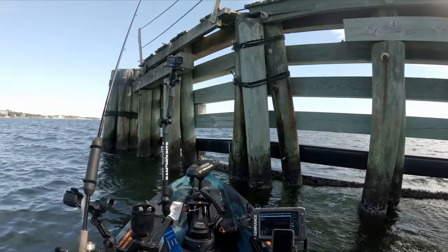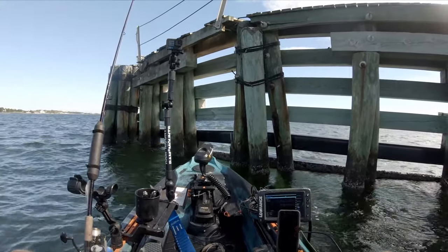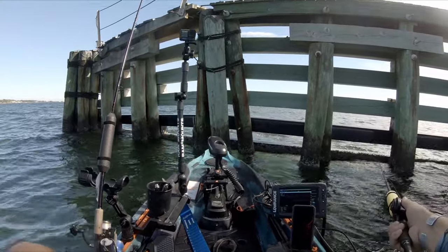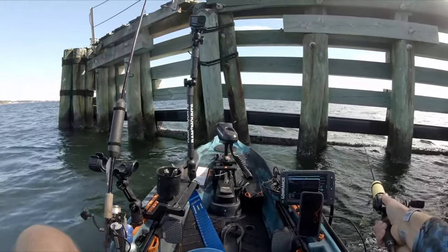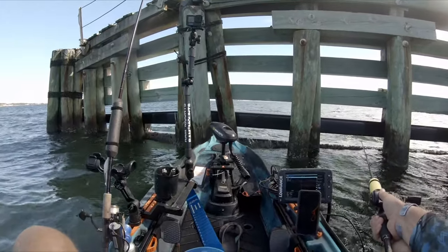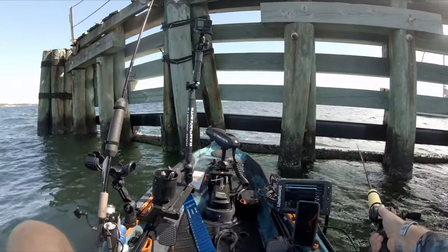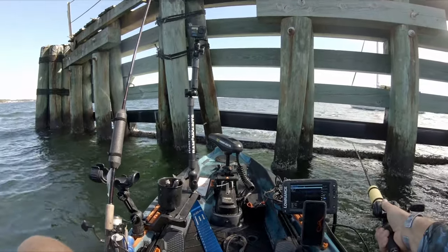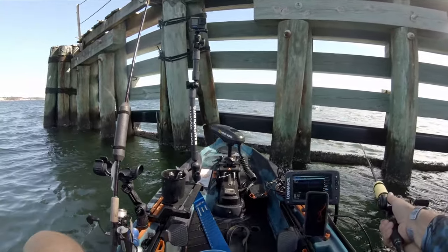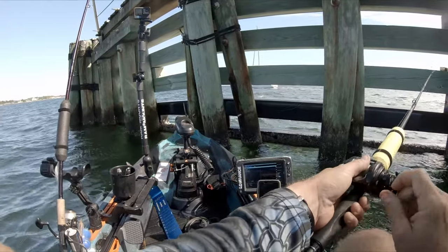Alright, we're heading right over here to these docks. This is the main reason why I wanted one of these Old Town Autopilots — so I could sit right here by these pilings, have this thing spotlock me, and just wait for the fish to come in. My last kayak, it was way too hard with a paddle. The current and the tide constantly pulling you and taking you away. With this, I'm just sitting here drowning baits. I think the next one I'll get is a pedal — have an autopilot and a pedal kayak? That'd be too easy.